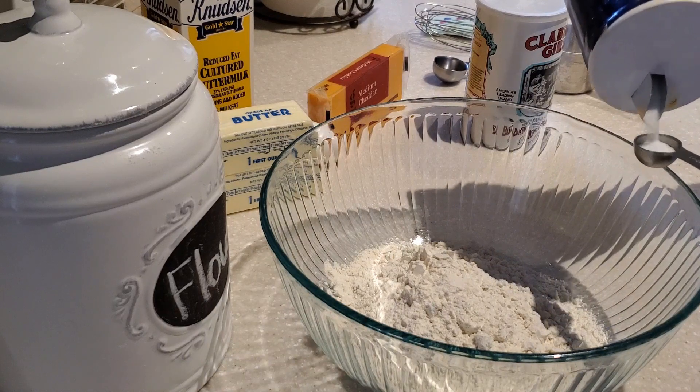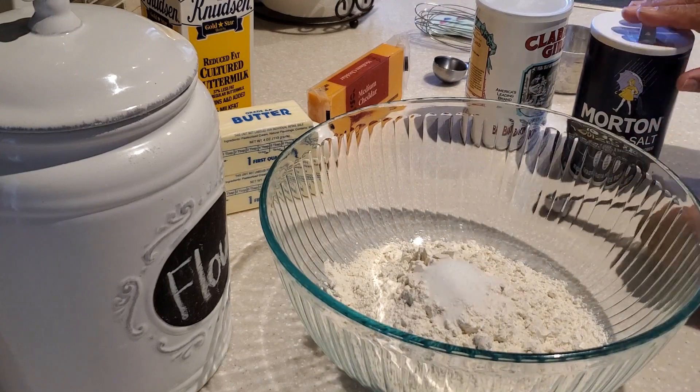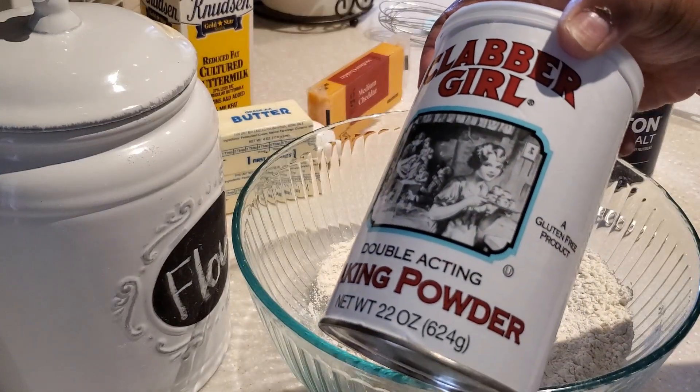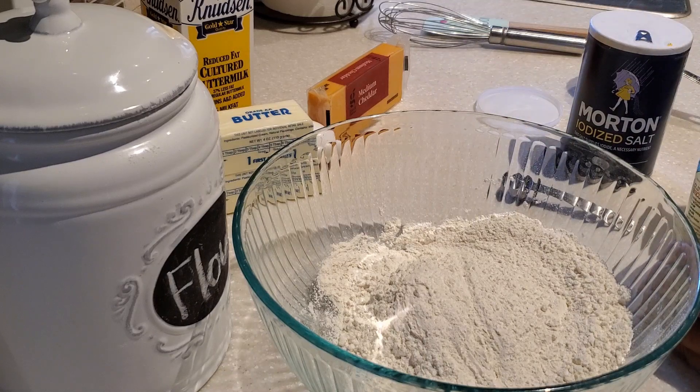Now if you are new to my channel, welcome, and if you're a returner, welcome back. If you haven't subscribed yet, I invite you to hit that subscribe button. Next we're going to put in some baking powder — we are going to be using one tablespoon of baking powder.